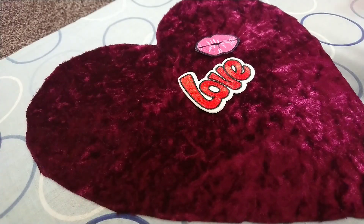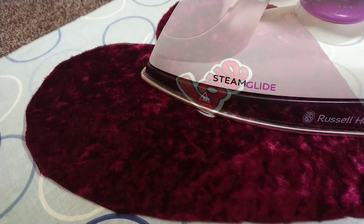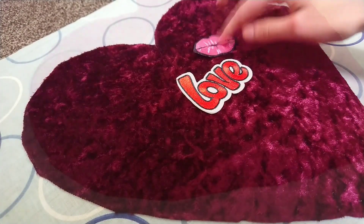I've got the placement that I want and now I'm just going to iron it down and make sure it sticks nicely. It's completely stuck on now, nice and firm, and I'm just going to place that and do the same.